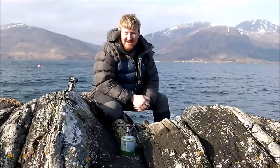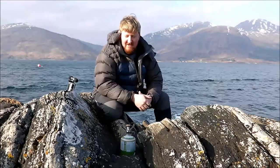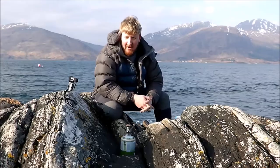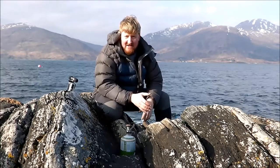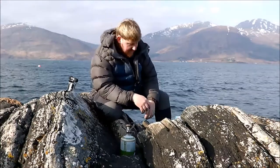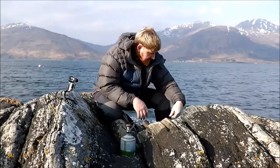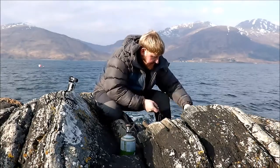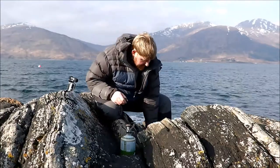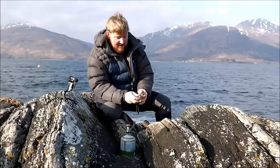Welcome to another edition of my sort of extreme in the wilderness, in unusual places cooking. I'm going to talk a bit louder today because as you can see we're right on the coast, so we're fighting a bit against the wind. I thought I'd just do a nice little salmon salad.